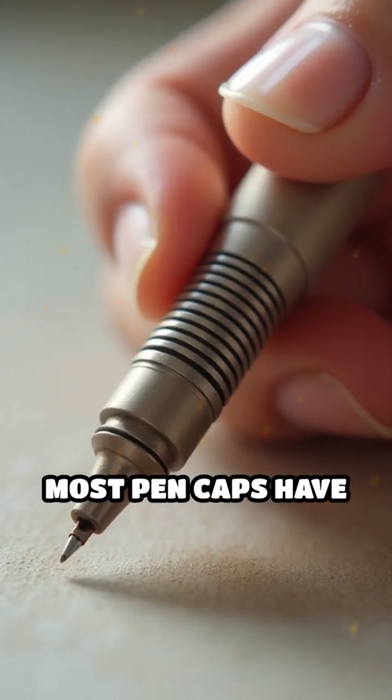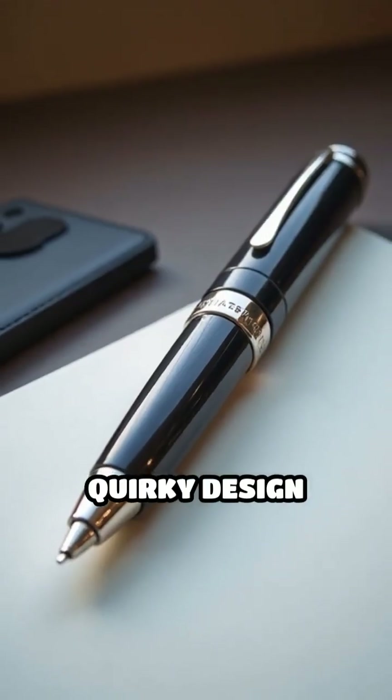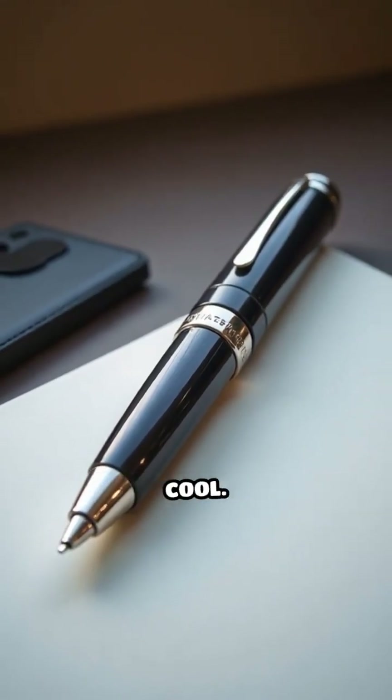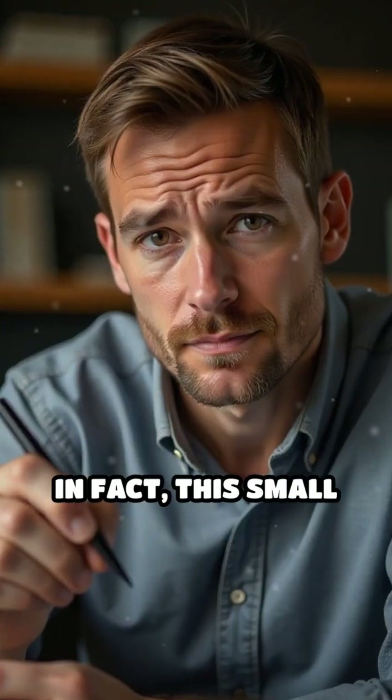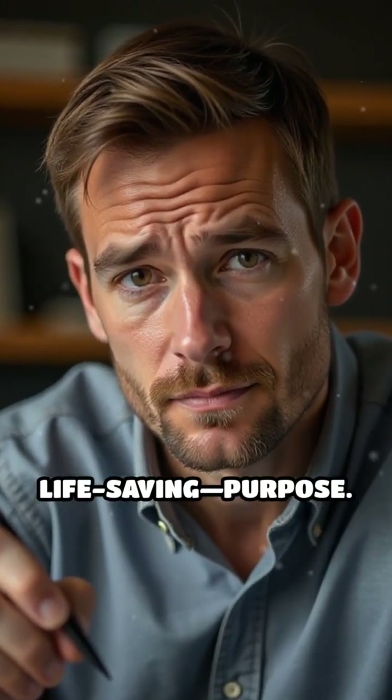Have you ever wondered why most pen caps have a tiny hole at the top? It's not just a quirky design choice or a way to make your pen look cool. In fact, this small feature serves a very important and potentially life-saving purpose.